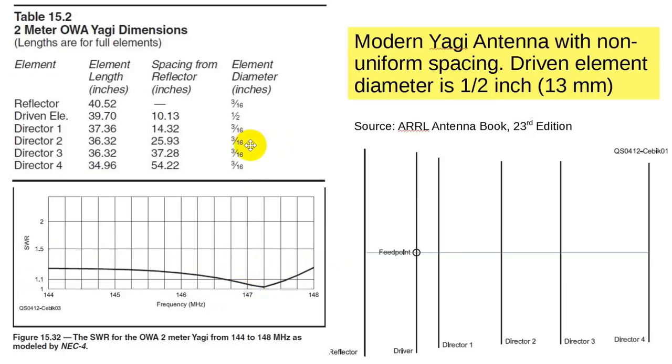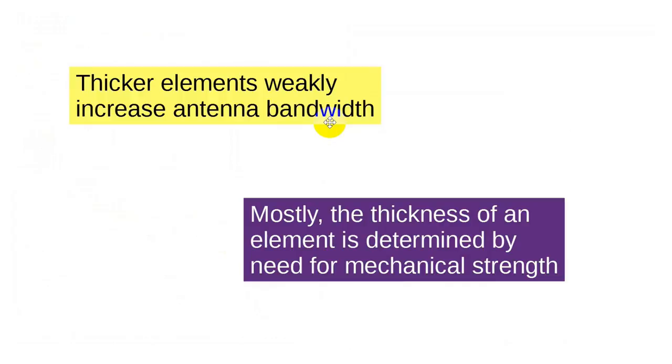If you go for wider or thicker elements, you're going to get a very tiny improvement — like 0.001 in the SWR. But what good is that going to do you? The antenna is so good already, there's no point in using heavier material and making the antenna heavier. Thicker elements also increase wind drag.